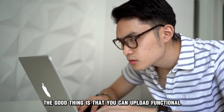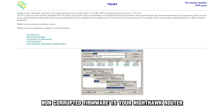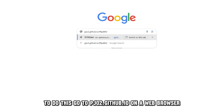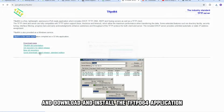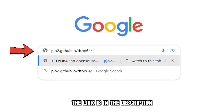The good thing is that you can upload functional, non-corrupted firmware to your Nighthawk router using a TFTP client. To do this, go to pjo2.github.io on a web browser to download and install the TFTP D64 application. The link is in the description.